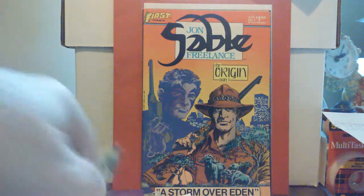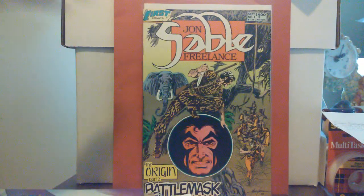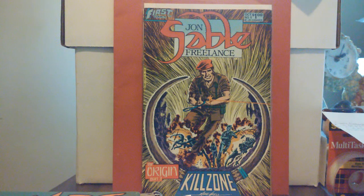I recommend picking this up — if you want to read a great story with good writing, good covers — it's thumbs up all the way around. John Sable number four is from September of '83, and this is the second part of the origin. I don't want to spoil it — I don't know how many people in the community have read these — so I don't really want to give anything away, but if you have any questions, leave them in the comments.